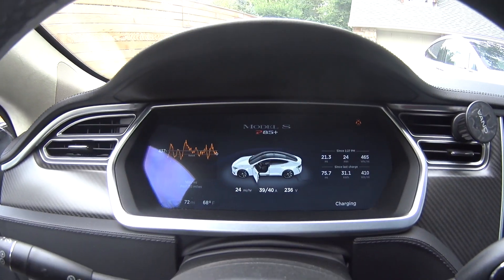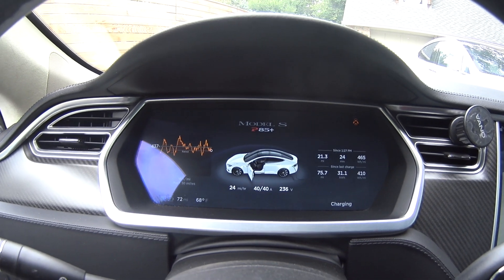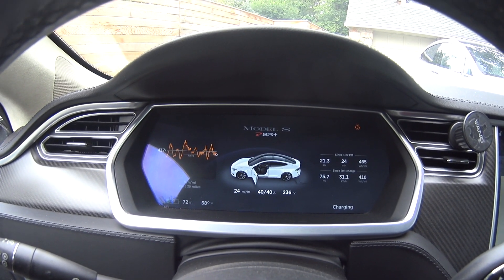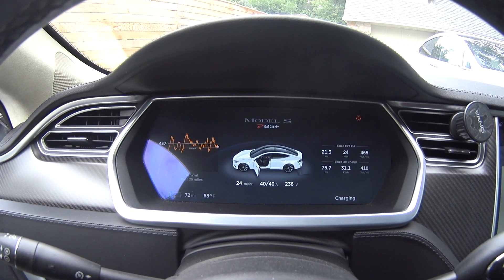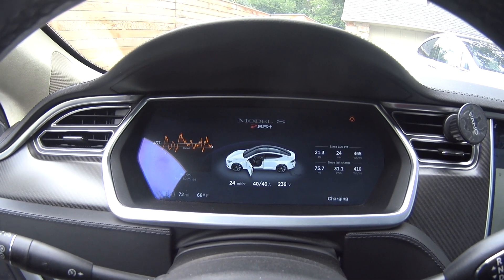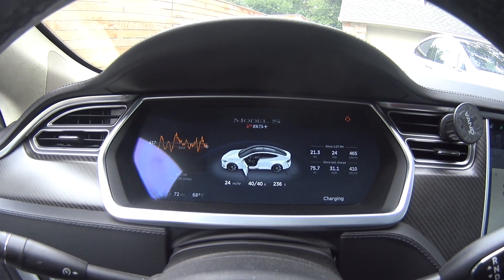Here's a view of what the front console looks like, and it's not much different than the version 7.1 that I've replaced. I hope you enjoy this video — please like and subscribe.